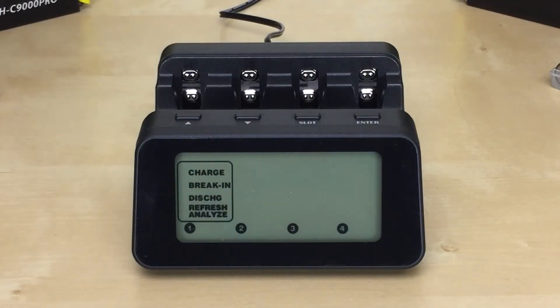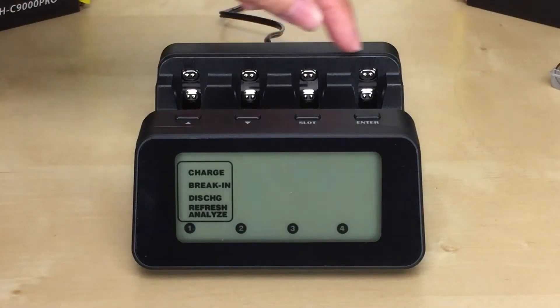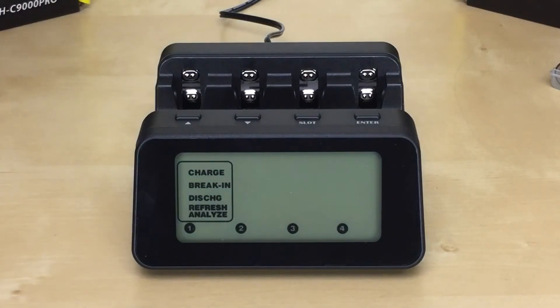It also has memory settings, which means it remembers the last settings that were used to make it easier to set up the next time you use it. It has an easy setup as well, meaning you can set the settings for slot one and then apply those same settings to the rest of the slots. I'll explain how to do this in each of the modes in just a few minutes.